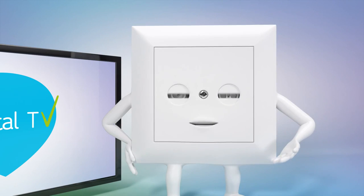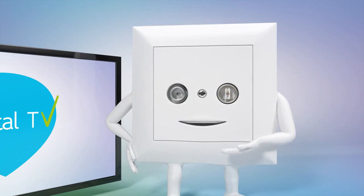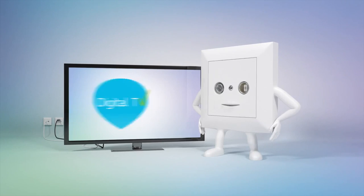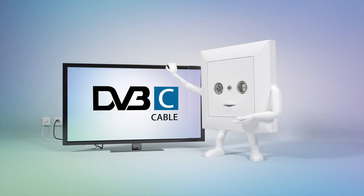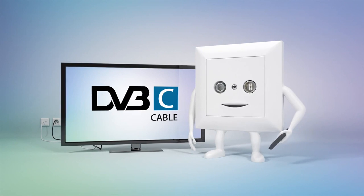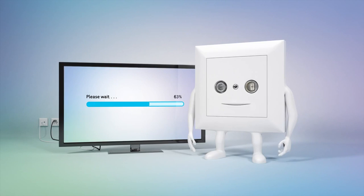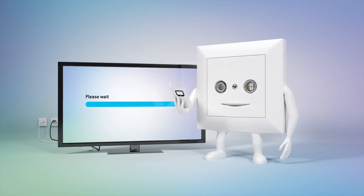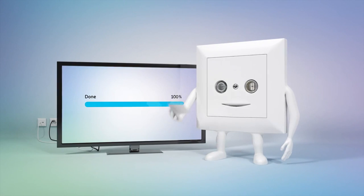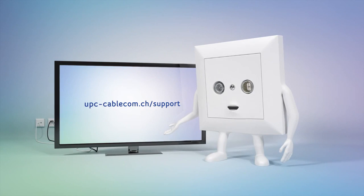Switching is easy and can be done in just a few steps. First, take a closer look at your TV. Do you have a flat screen with this logo on it somewhere? You do? Great! Then all you need to do is run a digital channel scan. To find out exactly how to do this, simply refer to your TV instructions. You will also find related useful information on the UPC Cablecom website.